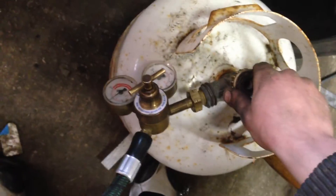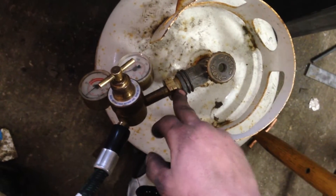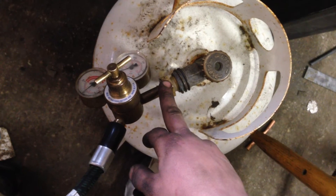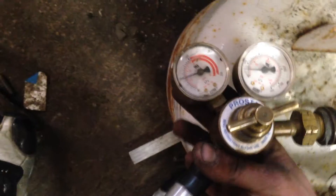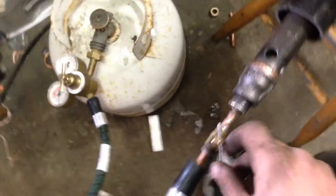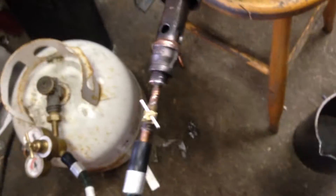I'm using an acetylene regulator with 510 threads on it, so I can actually use it on propane. I have it set to about 7 PSI on the outlet pressure. And then I have this needle valve here — it's just so I can adjust the flow of propane.